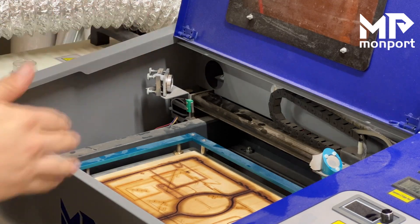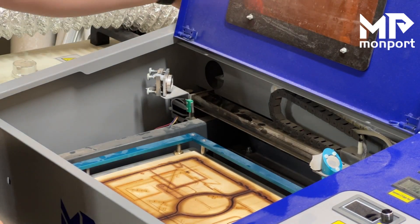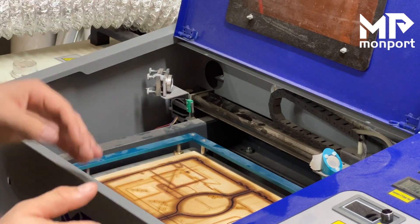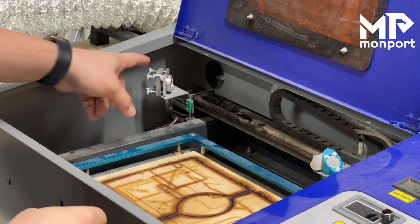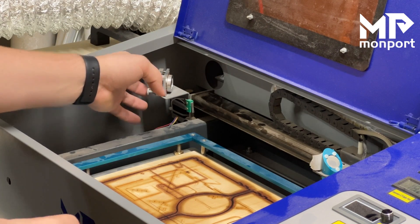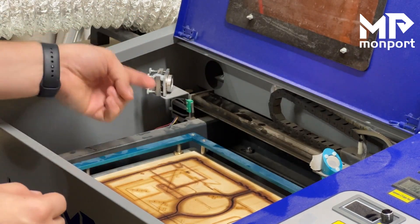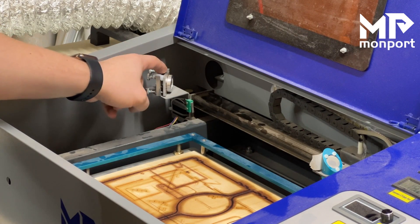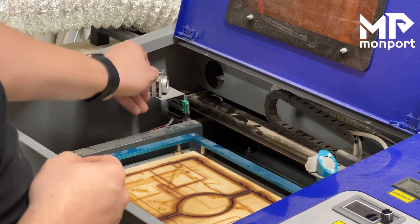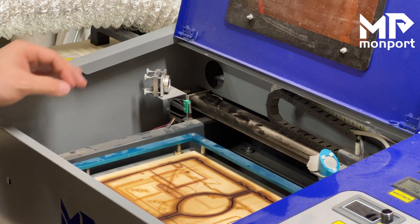Before we start aligning anything, let me talk about how you would align. For mirror one — the one that's back there — you would actually be moving the tube and no mirrors if that needed to be changed. When working on the beam coming into the laser head, we're going to be moving this mirror right here using these screws. I'm going to go ahead and pull this hot glue — it comes from the factory to help keep things in position, but we don't need it since we're going to be changing where it hits.